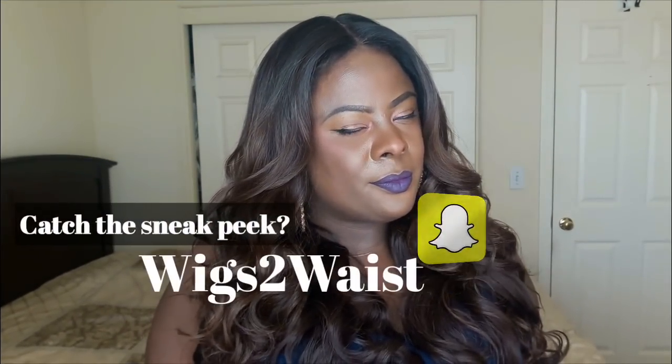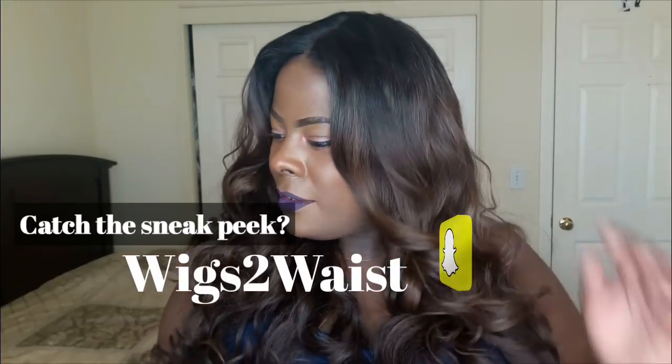If you're interested in seeing how I style her, go ahead and keep watching. They came through with this unit — I keep looking at my laptop but this color alone sells this wig. This is such a beautiful color.